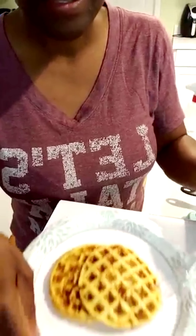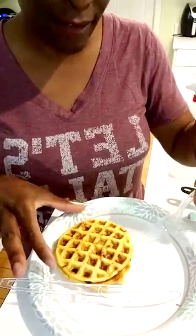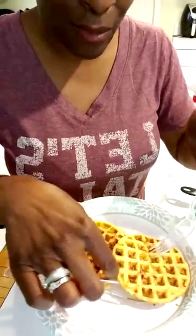Here are my chaffles! I used half a cup of mozzarella cheese, and that half cup of mozzarella is about four carbs — four carbs for this chaffle. Here's how I'm going to layer it up.